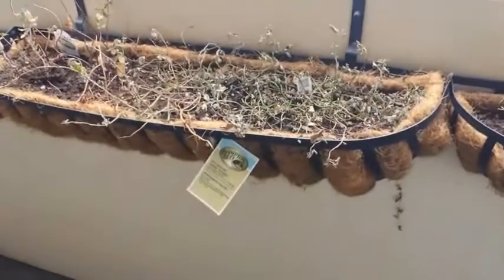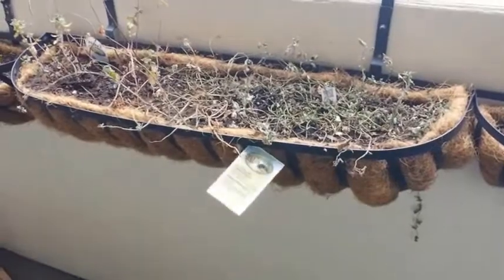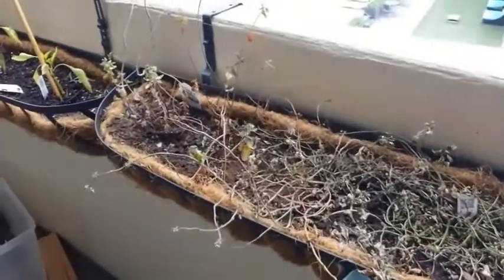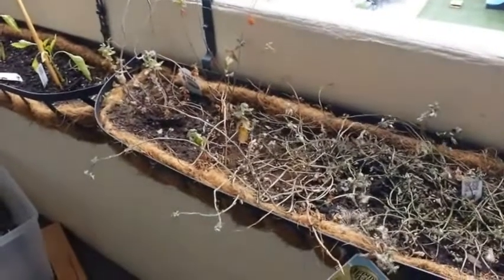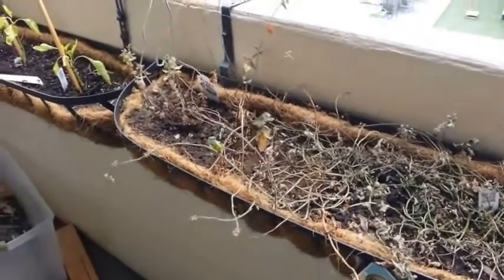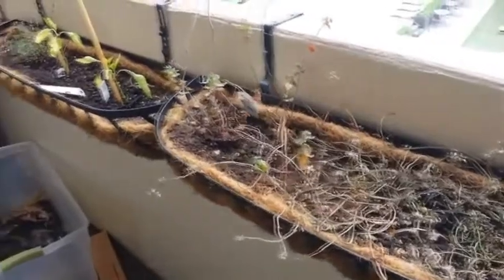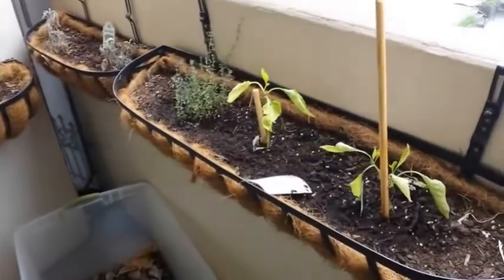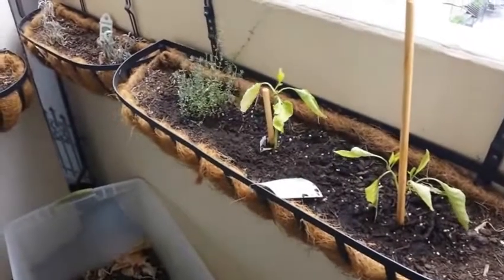Going on to the next planter box, this looks very dead but it's actually not — this is mint. Our mint went crazy this summer. It looks kind of dead right now, but it's not actually dead by any means. I just went out of town and it didn't get watered while I was gone; I neglected to water it really well before I left. It will come back.